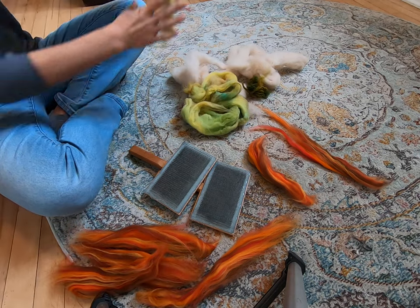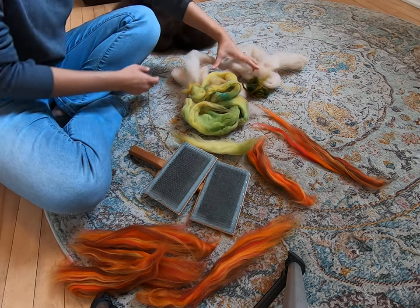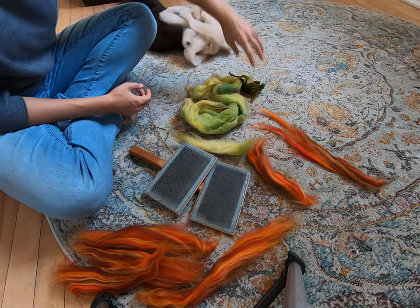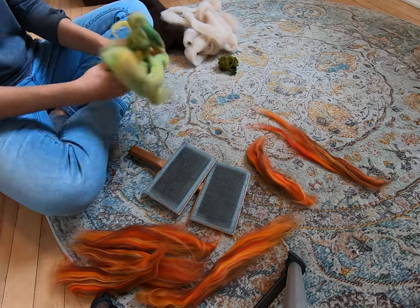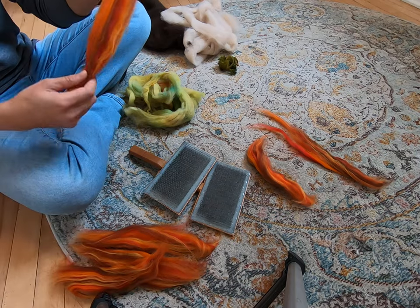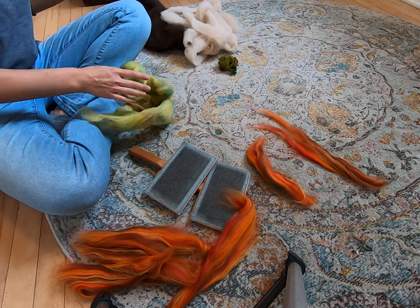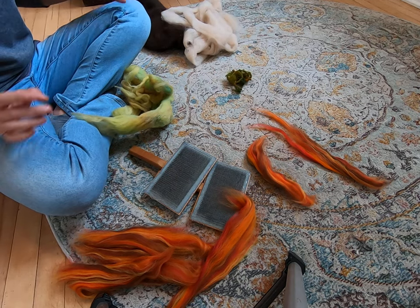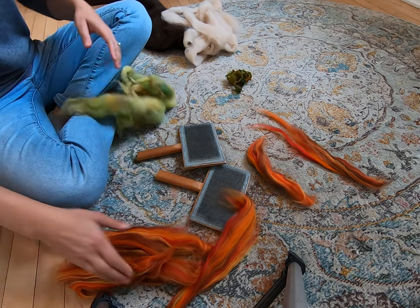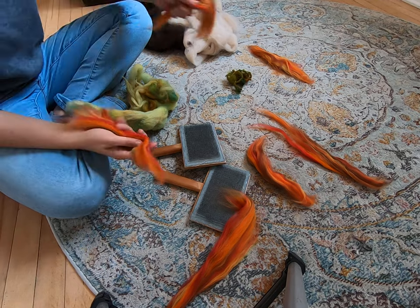Some of this yarn was gifted to me by a friend. This is alpaca. We have a little bit of hand-dyed long locks in here. We have some hand-dyed roving, and then we have commercial-dyed roving. The roving is sheep, and the long locks are sheep. This is alpaca. So we really have an entire variety of fiber here.